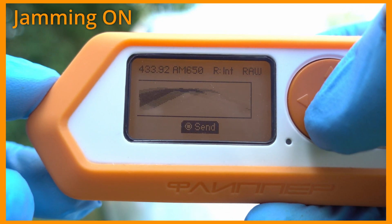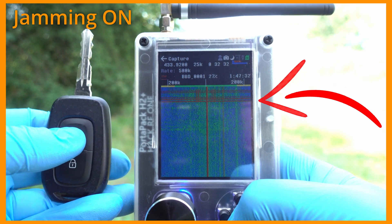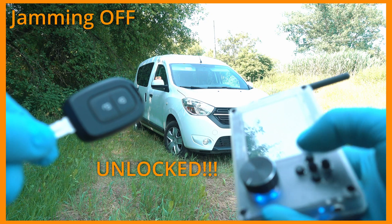Roll Jam Attack with Flipper Zero and HackRF One. Jam with Flipper and replay with HackRF.